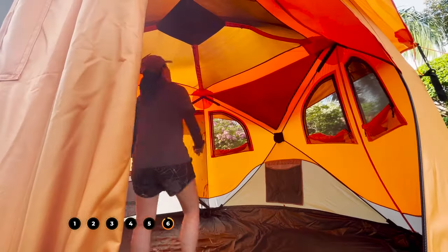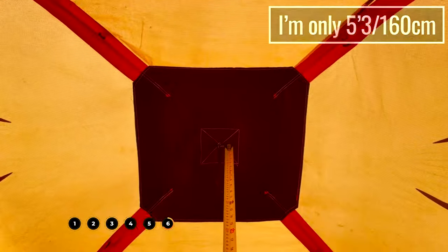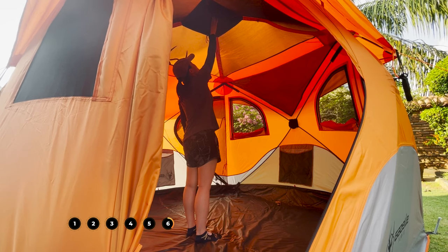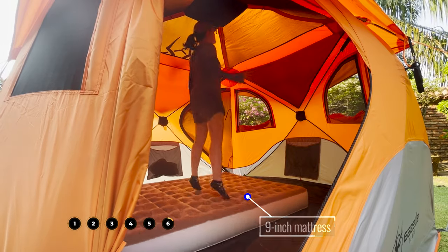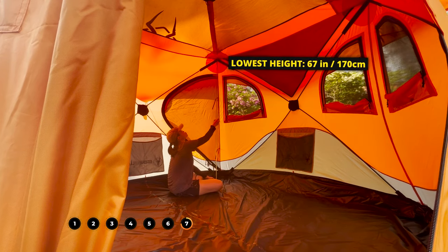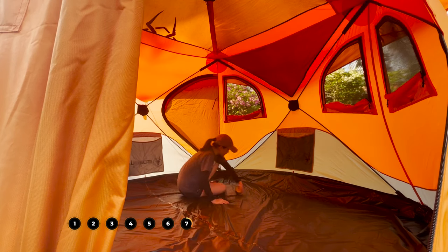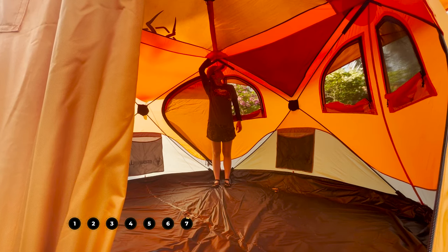The peak height at the center of this Gazelle comes in at about 77 and a half inches. I'm not very tall, so I can stand completely upright under the peak height, and to reach the top of the tent I have to stretch my arm upward as much as I can. I also really liked that I could fit pretty thick 9-inch mattresses into the tent and still stand under the peak height. The lowest height in the corners comes in at a whopping 67 inches — I was honestly shocked. That's actually taller than my height, and I could stand completely upright there too with a few inches of headspace. I haven't seen a cabin tent with a more impressive lowest height.